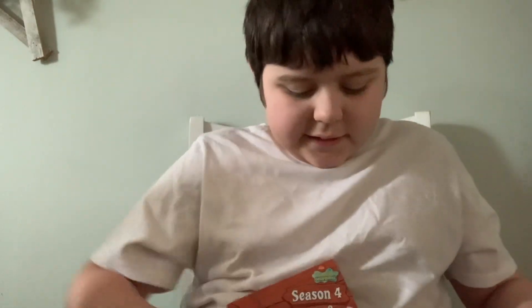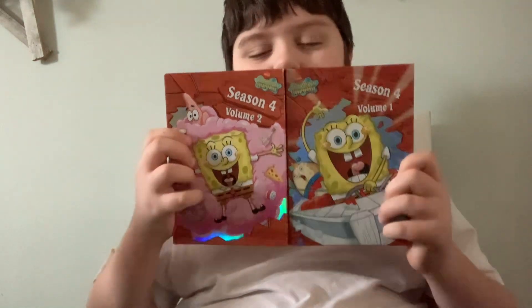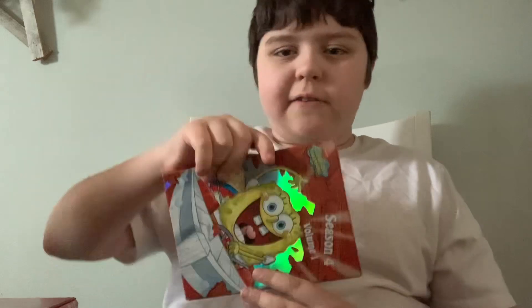In case you guys are wondering, here are the volumes — Volumes 1 and 2. We are going to do Volume 2 later, after Volume 1.